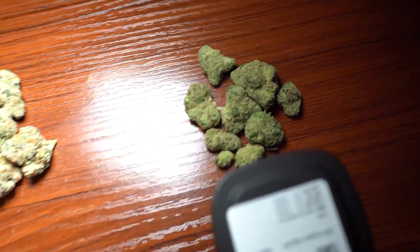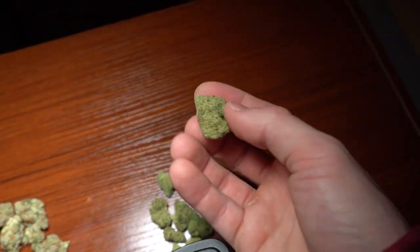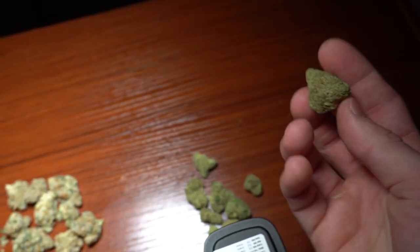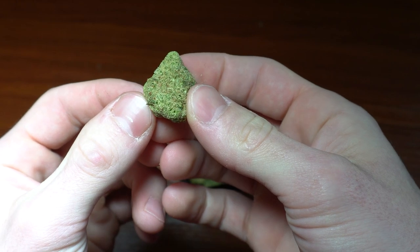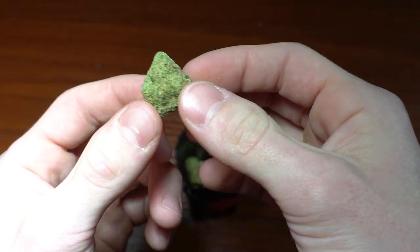The first one we're going to look at is NF1. This is Northern Lights crossed with Chemdog, which I've actually bought before and I knew it was good, so I got it again. It does look pretty good — the nose on it isn't that crazy, but it's really nice and dense and overall I'd be happy paying for this at a better price.